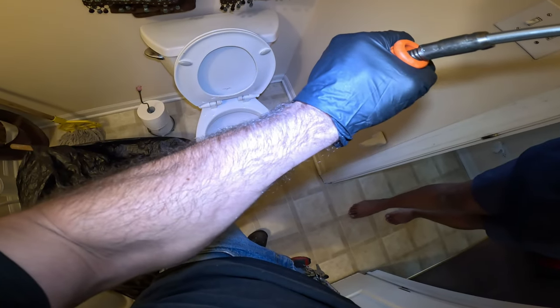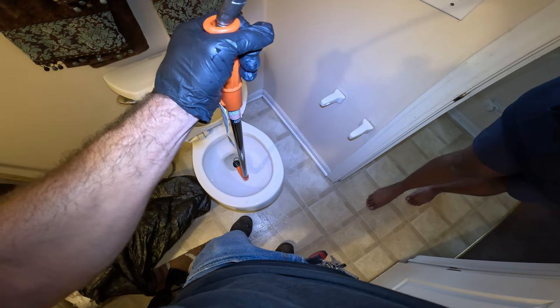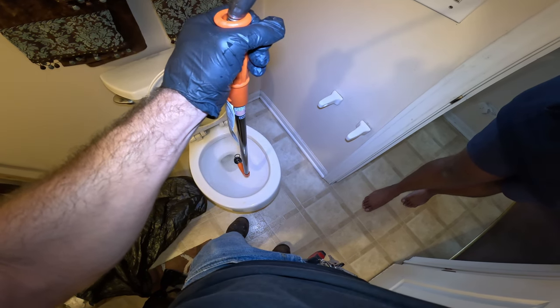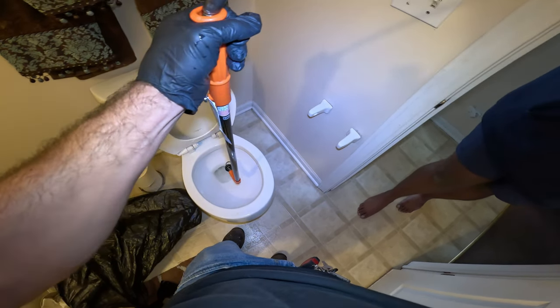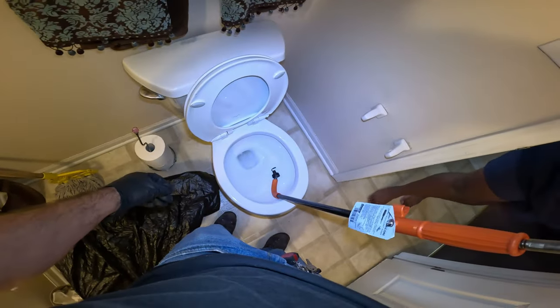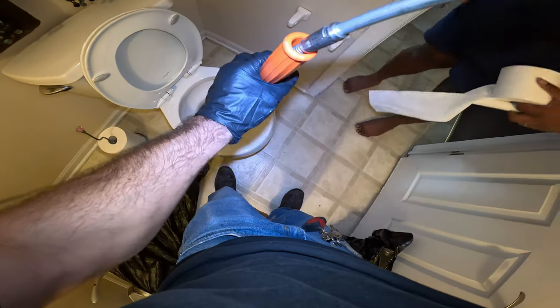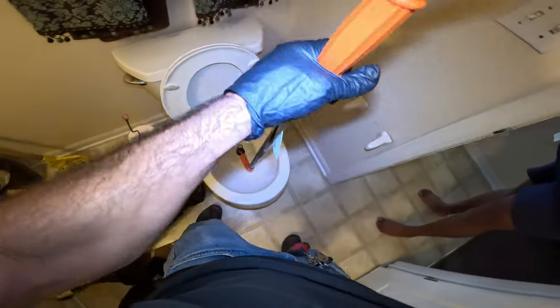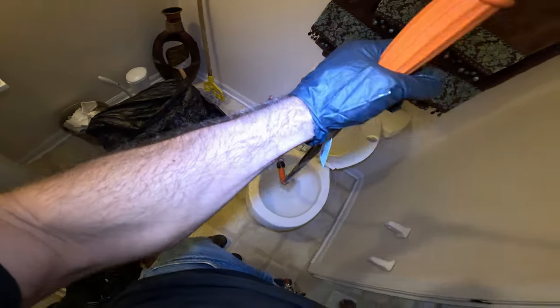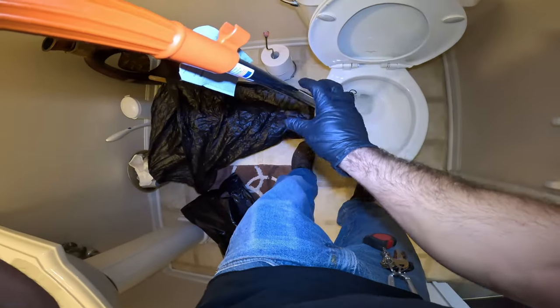Are you sure that actually went down? The dispenser? That toilet paper holder — you sure that actually went down there? No, it's right there. I think it is right there. There it is, look at that! I can reach in though. I got it — I got gloves.